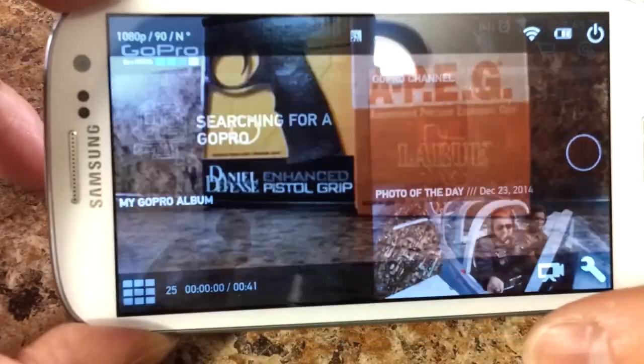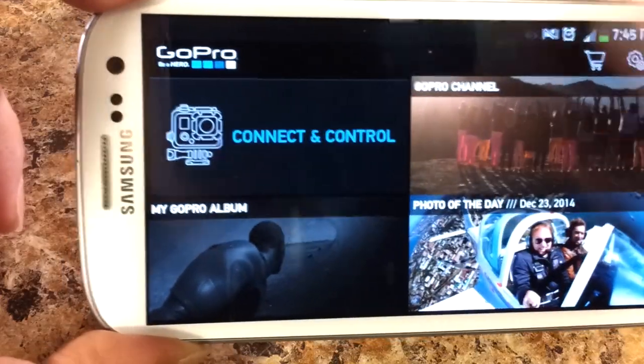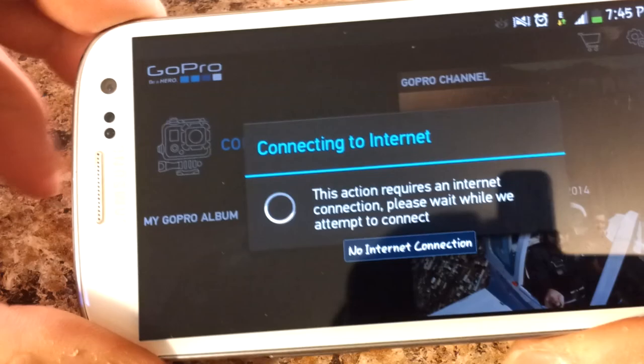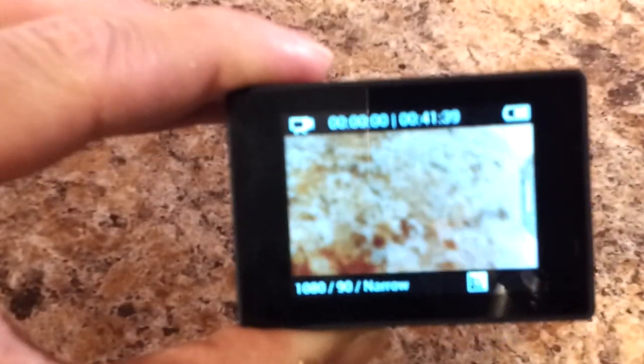Other things you can do on the app are very cool — you can see everything else on your camera and cycle through your videos. If you don't want to buy the touch screen, you can just depend on the GoPro app. You don't need the touch screen to use it.